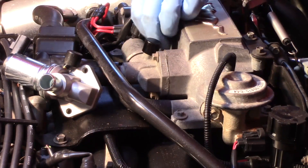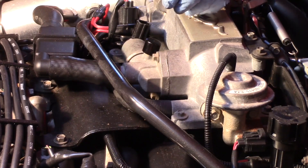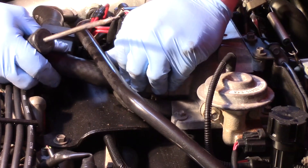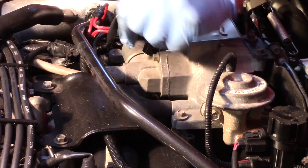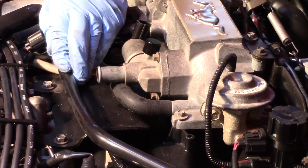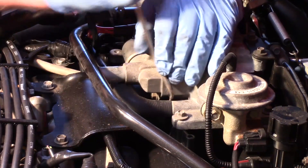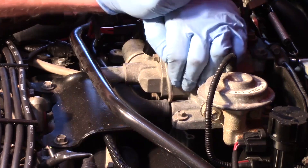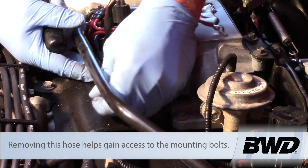First thing I'm going to do is disconnect the electrical connector on the original one. Then I've got a breather hose coming here which goes over to the air filtration system — I'll get that out of the way. There's also the PCV hose located right below it here in the throttle body. I'm going to use my hose pick tool now just to slide that out of my way.